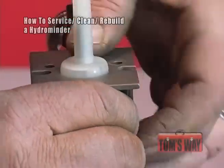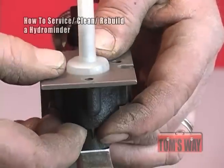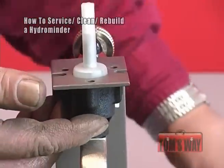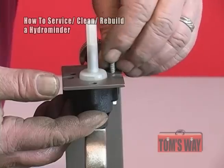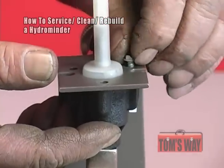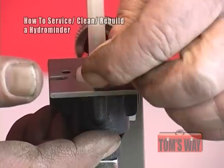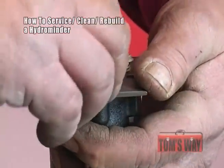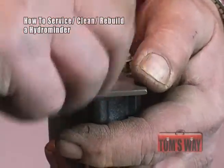Seat the valve body against it. Once you have that in place, as long as you have the screw holes all lined up, you can be fairly confident that the stem and the seal at the bottom are lined up. Then it's just a matter of reinstalling the screws. You have to be careful because you're running metal screws into a plastic valve body and it's very easy to cross thread them.